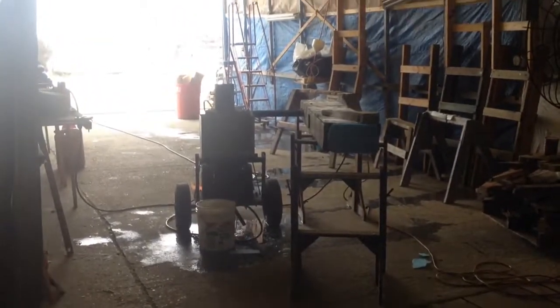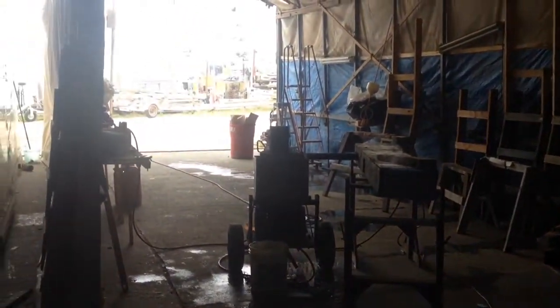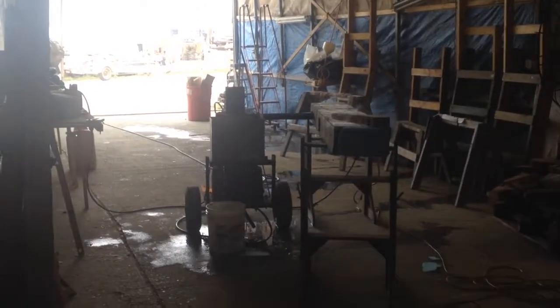Folks, don't try this at home. We'll be back in a minute with another video on the actual bending and installation of the frames.